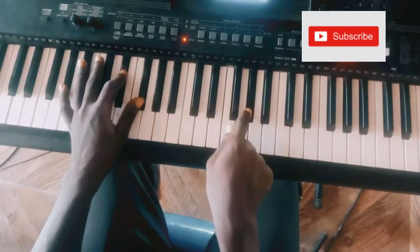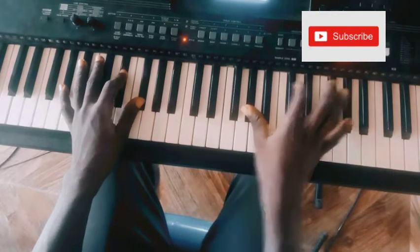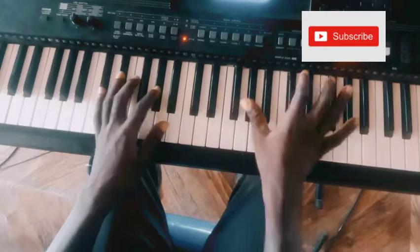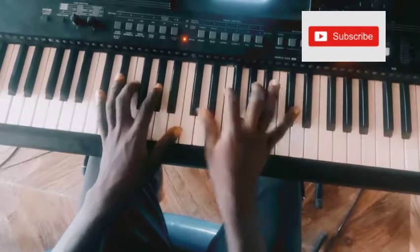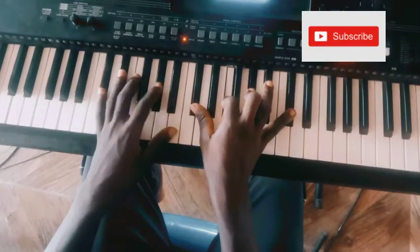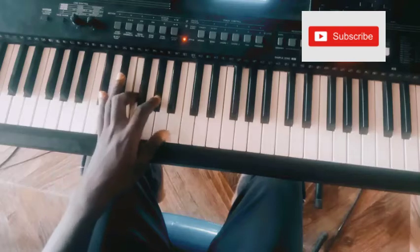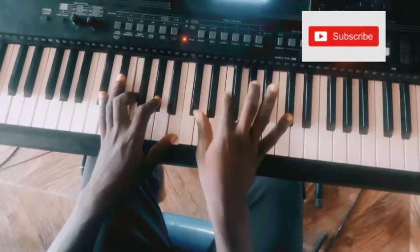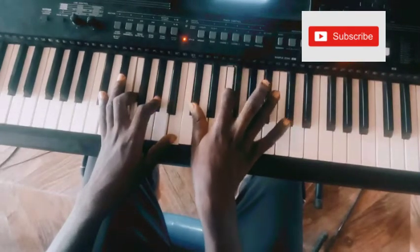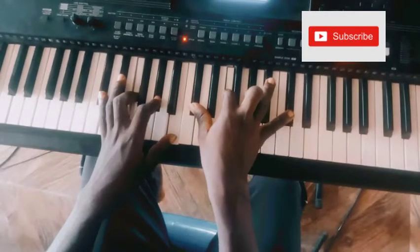Then I play — that's a G-sharp note. You can play like me — you have C-sharp, E-sharp, G-sharp, and B. Or you can play C-sharp, E-sharp, G-sharp, and C-sharp — like me.